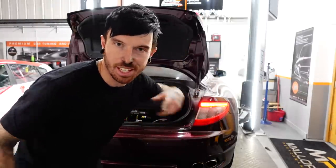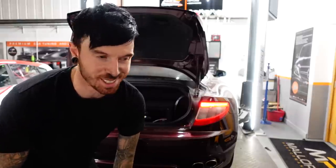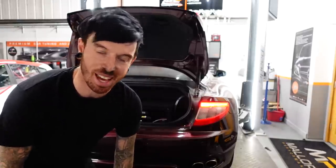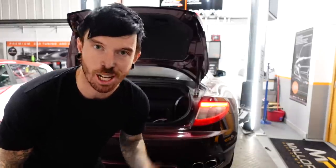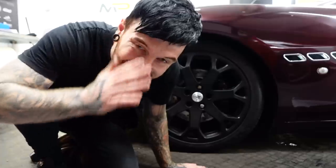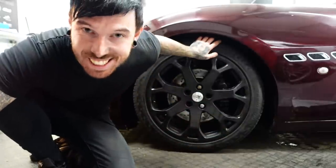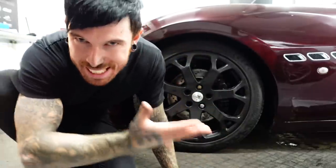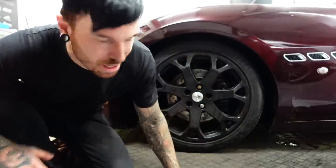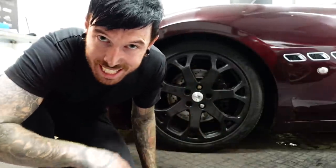I think everything's in. I put some air into each of the bags through the control unit inside. We're going to lower it down and take it from there — we can adjust from there. I've never done this before, if you can probably tell. Let's lower it down. Oh my days, guys — this is absolutely ridiculous. This is drive height, but to get the full experience I think we need to go outside so I can show you what it looks like when it's on the floor. Let me get the interior in and then we'll take it outside.